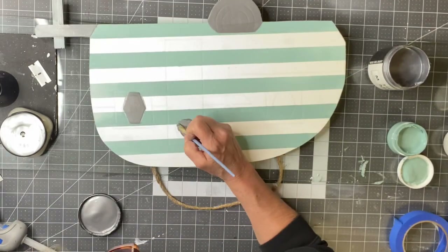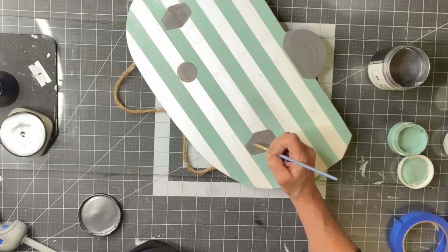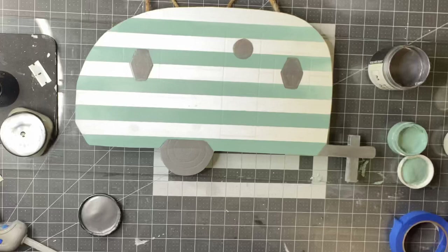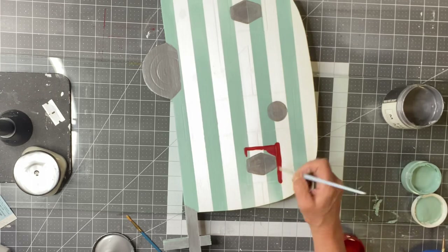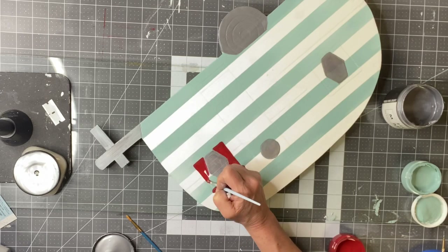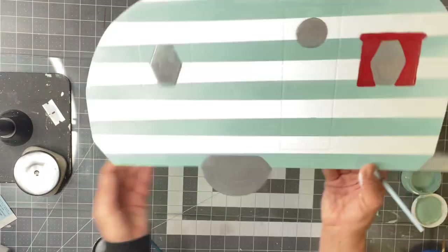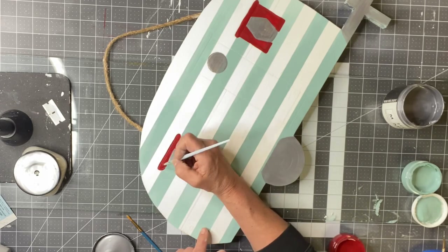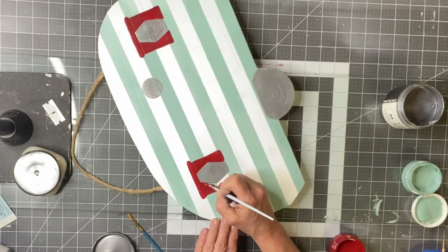I'm filling in the windows with Heavy Metal silver as well. I started by painting the curtains in Republic Red, but I'm going to change this — I wanted it to be a little more pink, so I'm going to mix the Republic Red with white. I'll let the Republic Red dry first and then fix it, because this was too red for me.